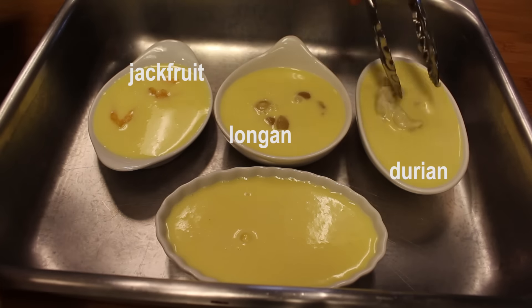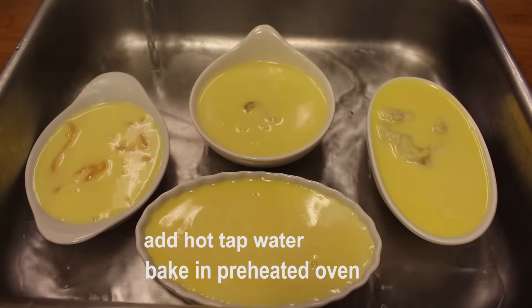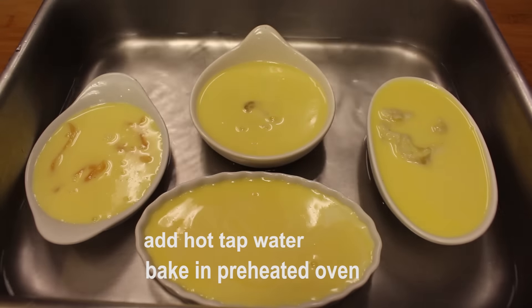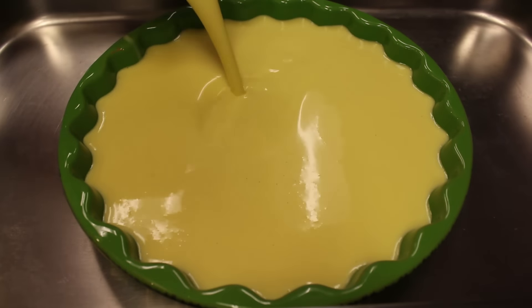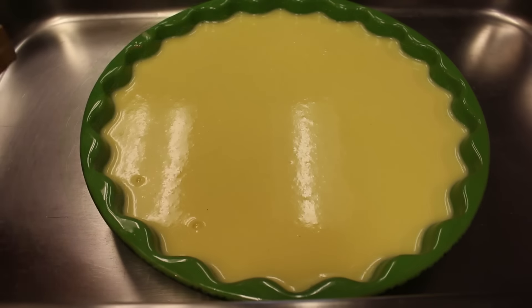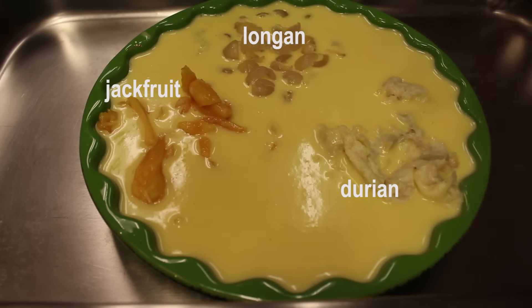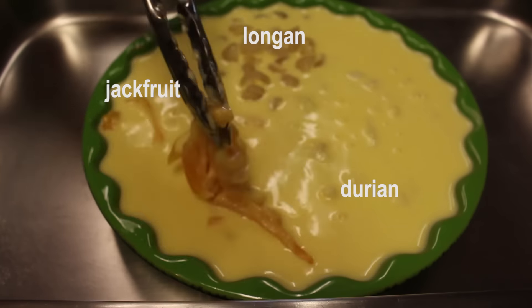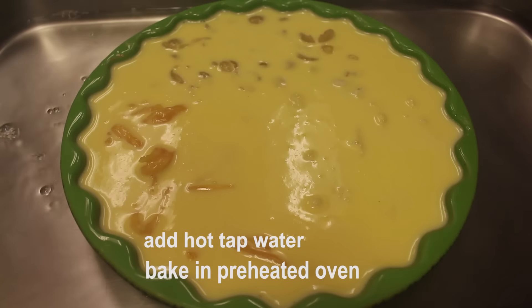Add hot water into the pan to come halfway up. This big ramekin is going to have the same fruits as the little one — just want to make family style crème brûlée for sharing. Bake at 350 degrees until the edges have set but the center still jiggles.